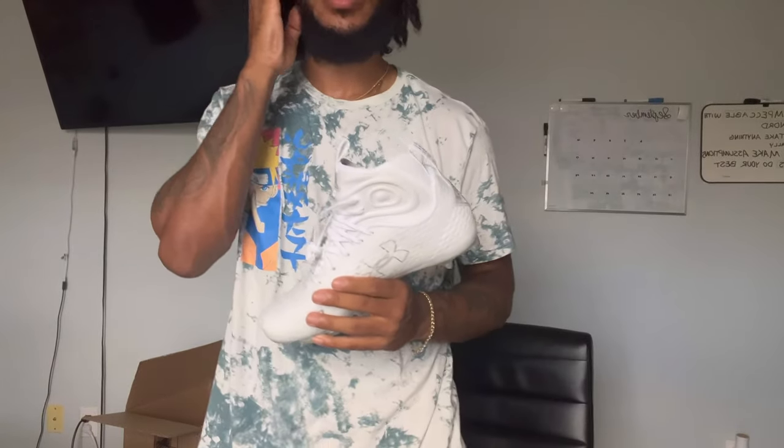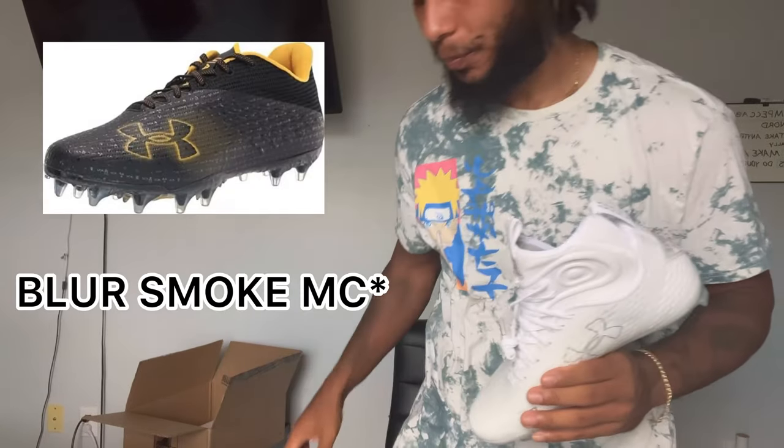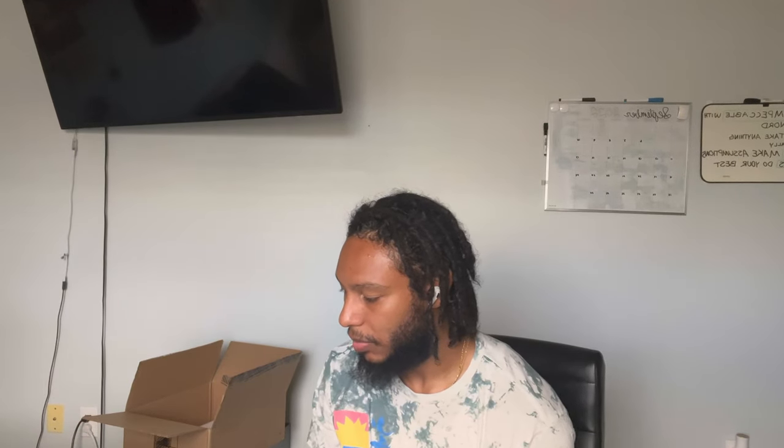I wanted the MC cleat. That one's a low top and it's more locked down. This is the right shoe, so it has on that inner right side for the inner foot — the inner ankle right here is support. I guess when you tie these down it'll definitely support the cleat. But I wanted the MC low top cleats. They were also that — man, everybody was buying things up.